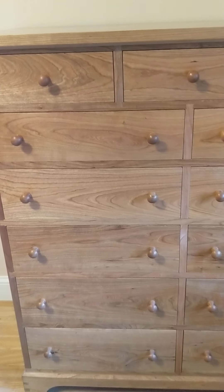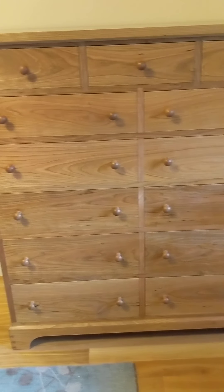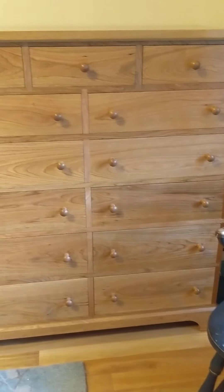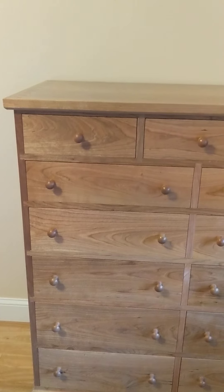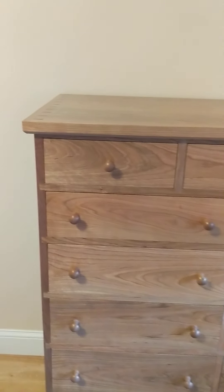The drawers are flush mounted, so the fit is critical — the gaps need to be nice and uniform. Every surface on the dresser is finished by hand planing or scraping; there was no sanding to achieve the finish. It's an oil finish called Water Lox, and it came out wonderful.